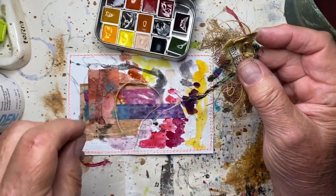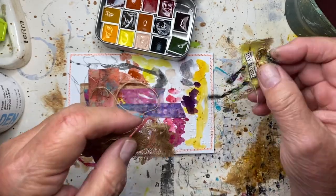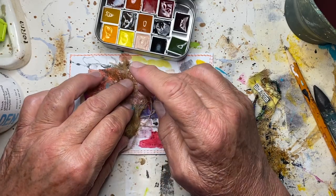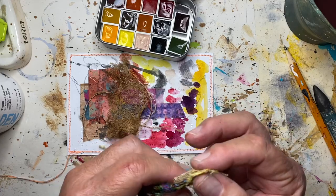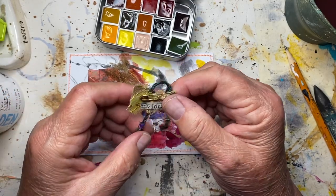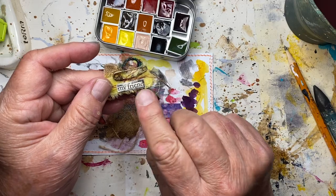I'll put the link to these watercolors in the description. I hope you found my Gary Gosling video — the free tutorial that I have on my website. I left it in the description last night. Tonight the word is 'my friend.'